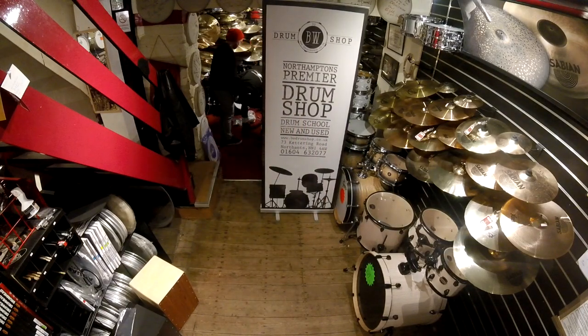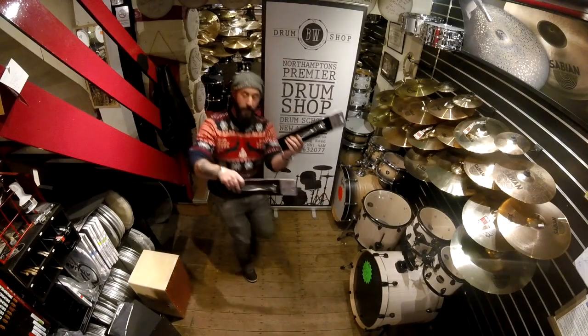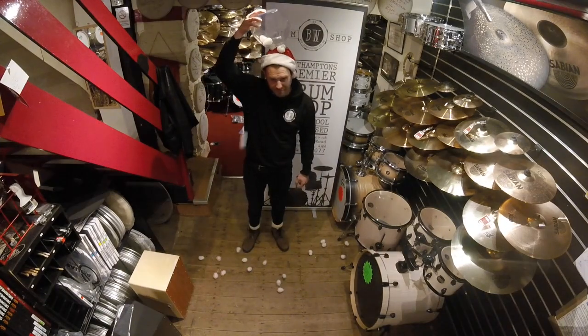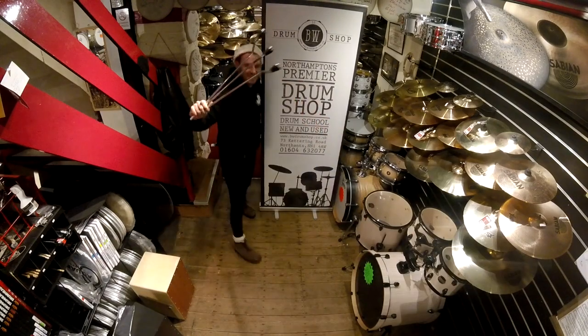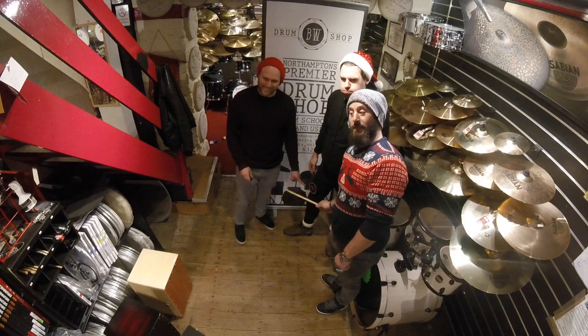On the tenth day of Christmas my drum shop gave to me ten drumming markers, nine cymbal stackers, eight types of Zildjian, seven shakers shaking, six Vic Firth drumsticks, five remo rings, four vital tuners, three floor-tom legs, two drummers' verbs, and a practice pad for my knees.